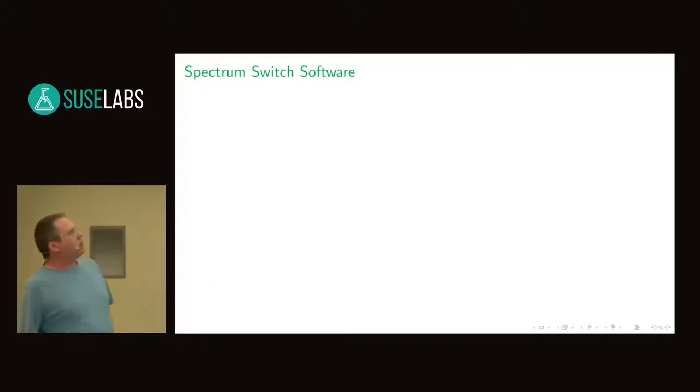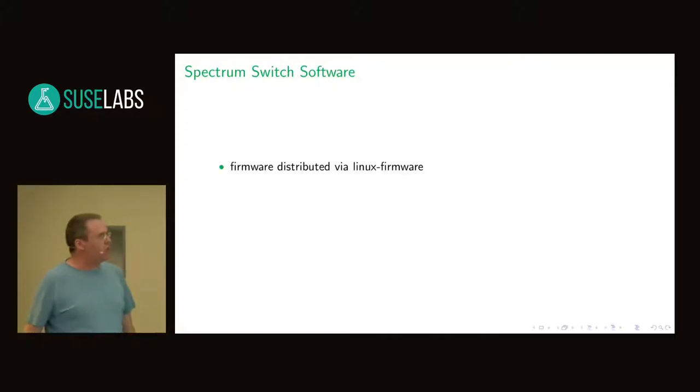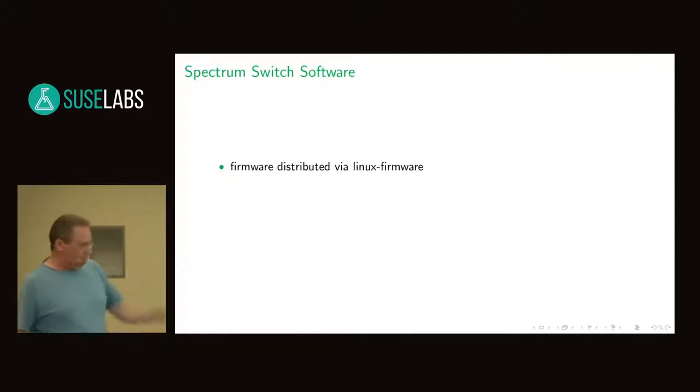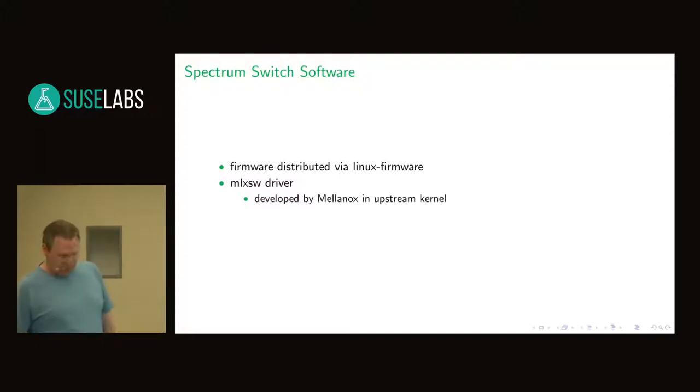What do I need to use the Spectrum switch? There is a firmware which is distributed via the Linux firmware Git, already included in SLEE15. And we need the driver — the Linux driver for the switch chip which is called MLX SW. The even nicer thing is it's developed by Mellanox and it's in the upstream kernel, which makes things really easy. And that driver uses switch dev as an offloading framework.